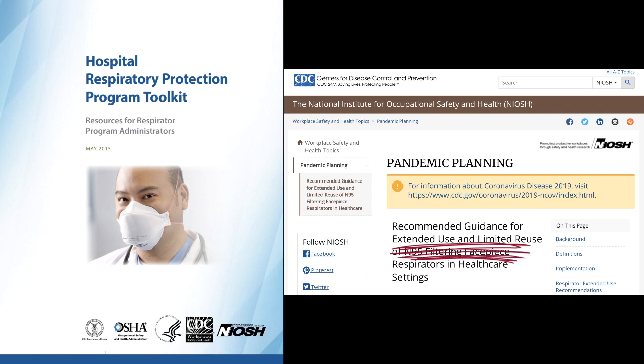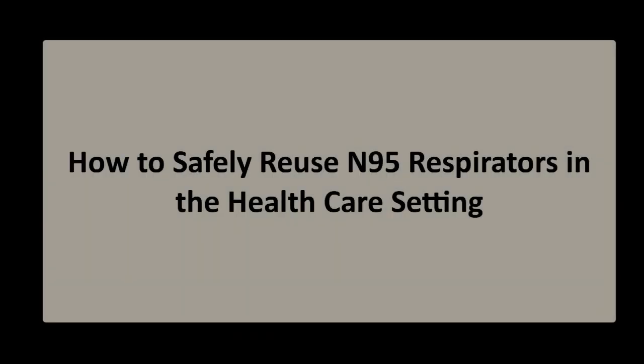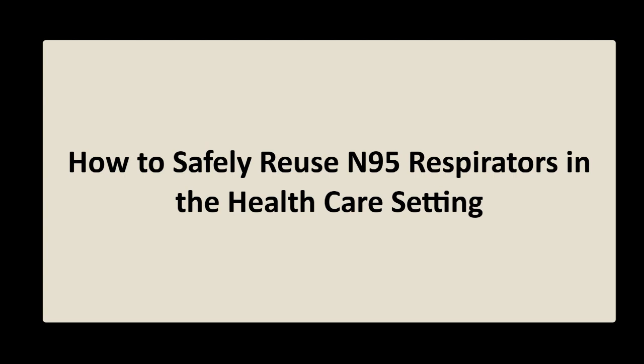But are you knowledgeable about the procedures for safe reuse? My name is Dr. Jack Caravanos, and I'm clinical professor at New York University's School of Global Public Health. I'm here with my colleague, Dr. Bill Southern, president of the New York City-based environmental health firm, Microecologies. What we'd like to share with you is how to safely reuse N95 respirators during the coronavirus pandemic.